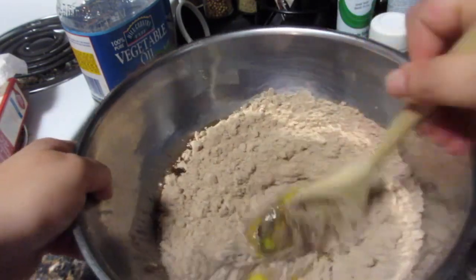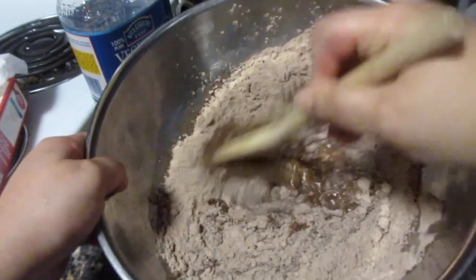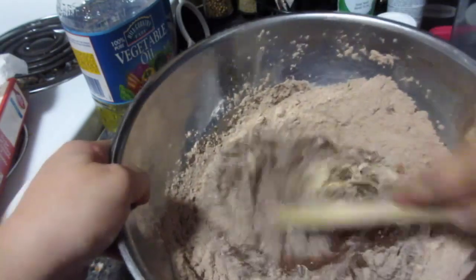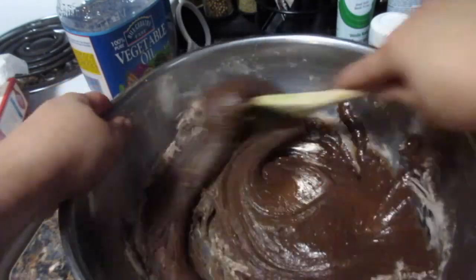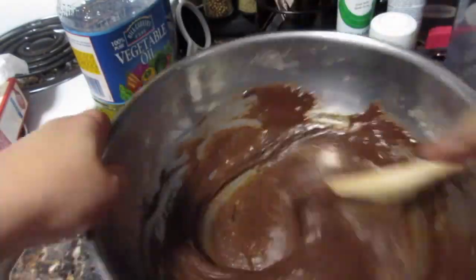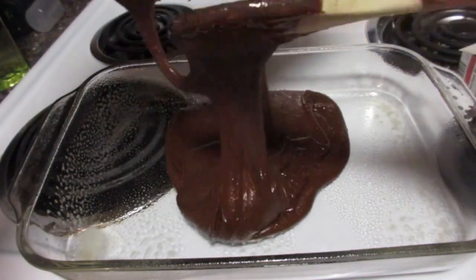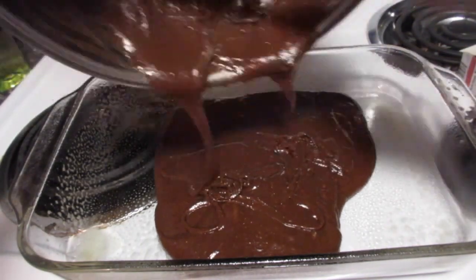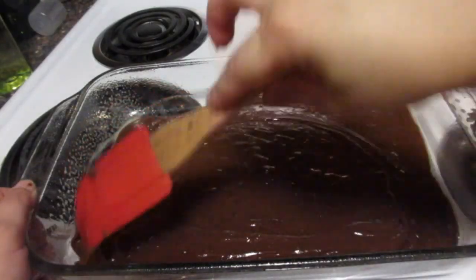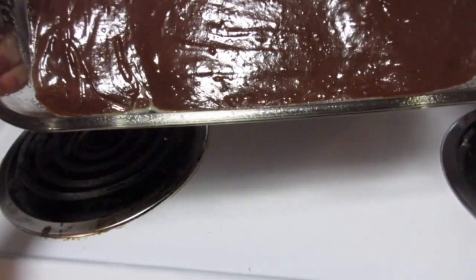Once you're done adding all your mix, you're going to start stirring until everything is homogeneous and there aren't any powdery bits in your brownie mix anymore. Make sure to scrape all the powder from the sides and stir until it's that beautiful consistency. Pour your brownie mix into your glass tray and make sure it's evenly distributed — an easy trick is to tilt the glass tray on all sides.